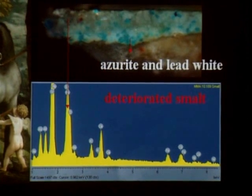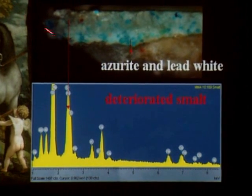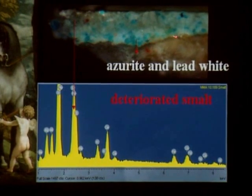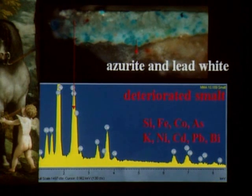We have a sample removed from this greenish area, and we found that Veronese started by applying azurite and lead white first, and then a layer that contains mainly smalt — now deteriorated — with a few azurite particles. Elemental analysis showed that this smalt has a composition consistent with glass and enamel from the period.